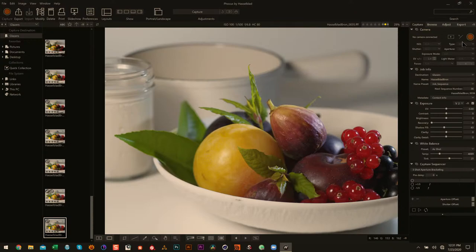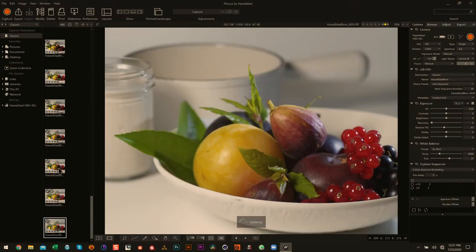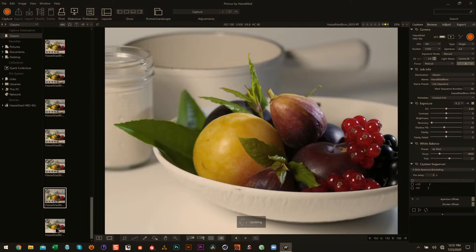I think we've got sharpness from the currants all the way back to the back of the bay leaf here. There's a dramatic difference between the two shots. You've got to readjust your frame when you tilt. Let me bring this down just a touch and take another shot. It's quite a bit sharper.